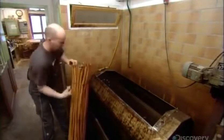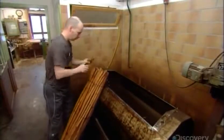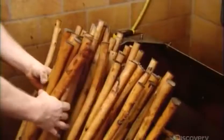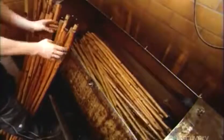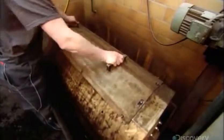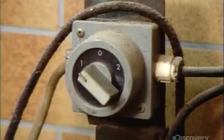Once the sticks have been peeled and dried, it's into the washing machine to scrub off any dirt or mold that may have accumulated. And it's not your usual washing machine — this one is a long tank sized specifically for these sticks. A worker closes the lid tightly so no sticks will spill out as the tank rotates in a trough of soapy water.